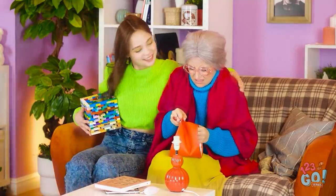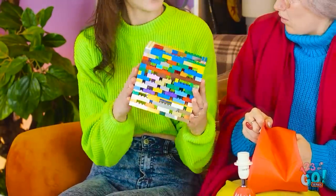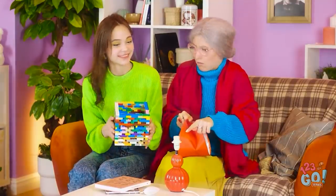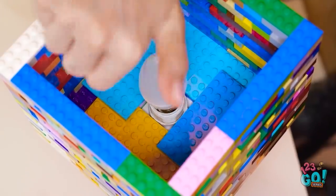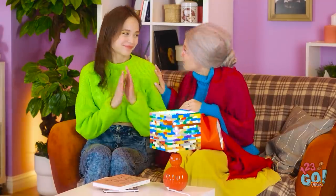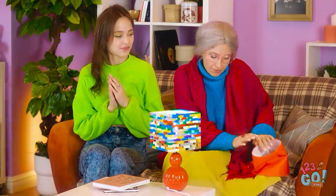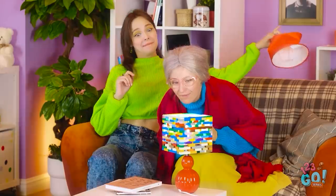I said not to worry, Grandma. Look! I made a new lampshade! Oh, that looks fun! I'll just screw in the bulb. Let's try it out! You're so clever! It looks wonderful! What a bright idea!